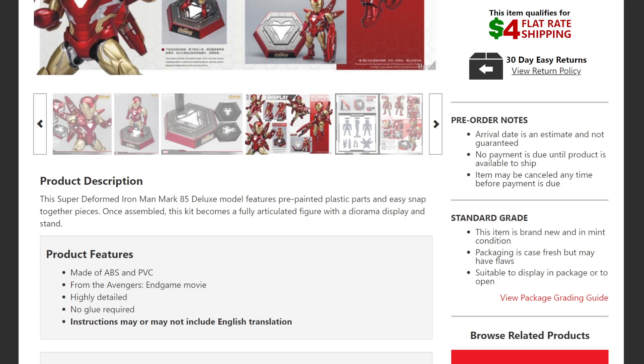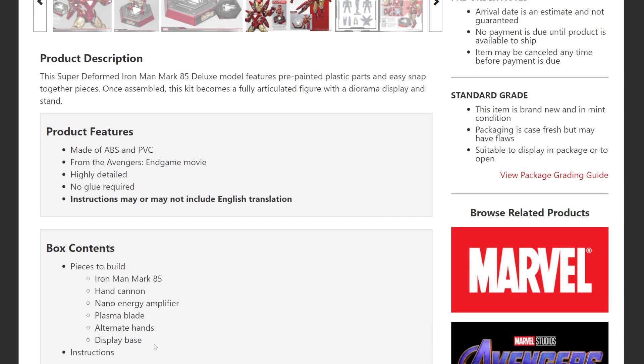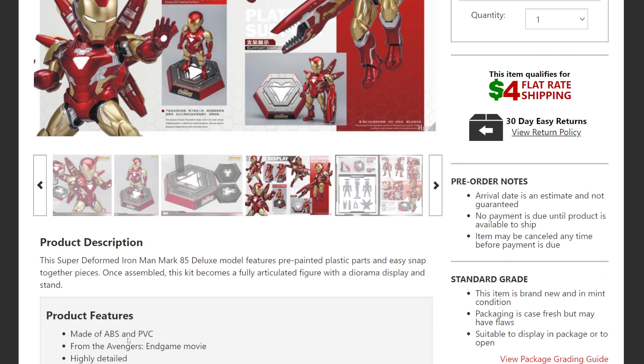No glue is required, which is a big plus for beginners who want to get into model kits, model cars, or Gundams — it can be overwhelming and this makes it easier for beginners and experts alike. The instructions may or may not be in English, so take that into consideration. It comes with the Iron Man Mark 85 build, a hand cannon, and a nano energy amplifier.